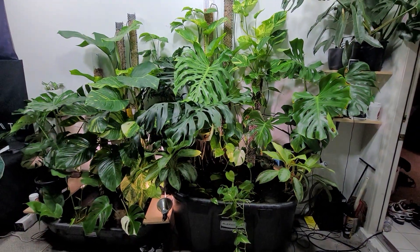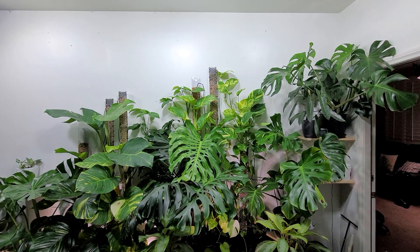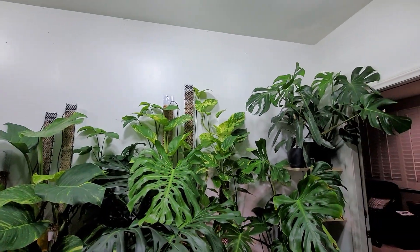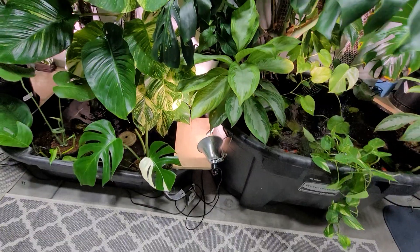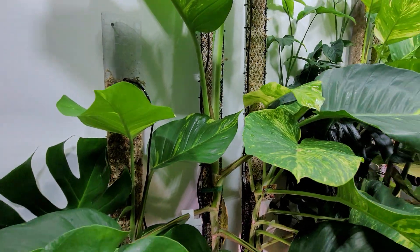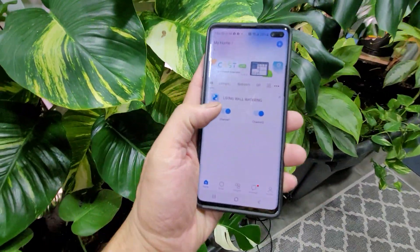I've been building this wall for a few weeks now and it's nearing completion. I think I need another shelf over there — maybe more monsteras, because I don't feel like I have enough monsteras going on over here. And yeah, that is really going to take a lot of the stress out of watering the plants.